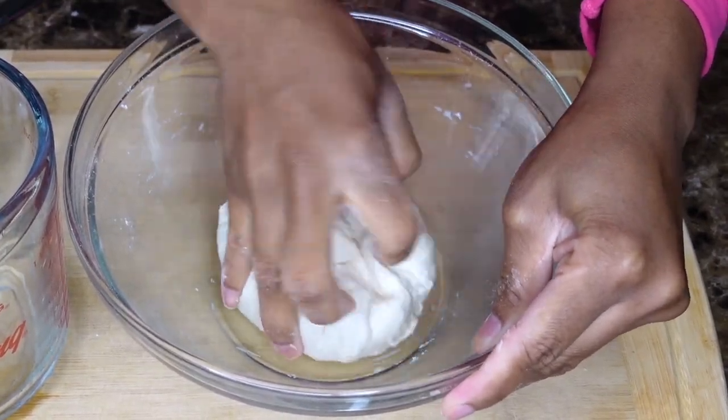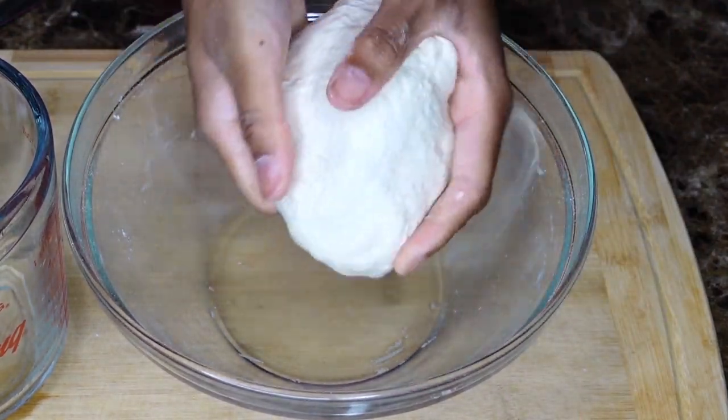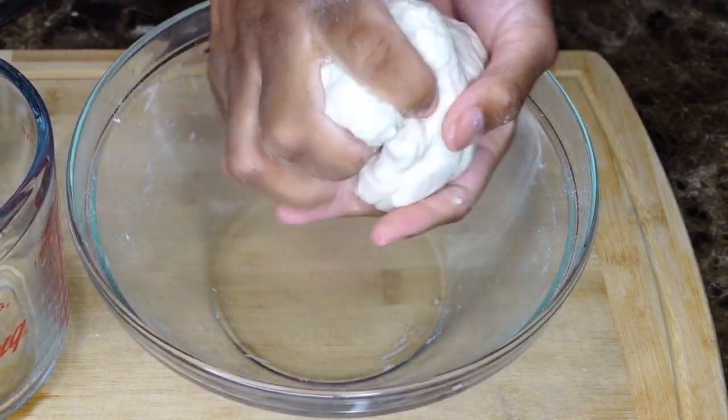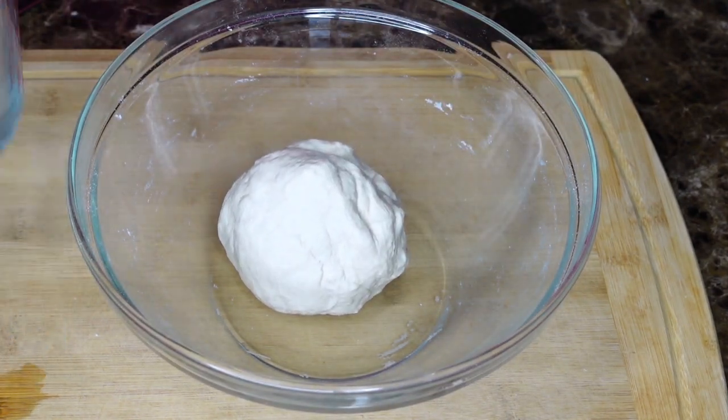After kneading for a couple of minutes, go ahead and start shaping your dumplings. You see how the dough doesn't look that soft? That's how I like mine. But you can do it soft if you like soft dumplings — I'm not judging you.